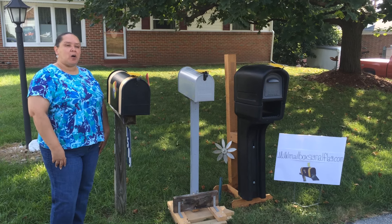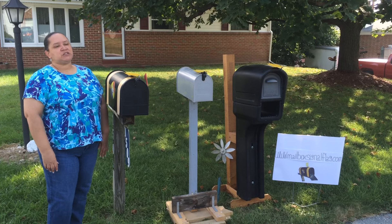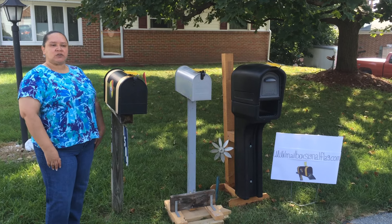Hello, are you tired of multiple trips to your mailbox, or even just wondering if you have any mail? Now you can see if your mail has arrived. We have a device that is called the Mail Signal Flag.